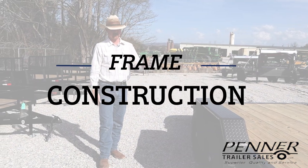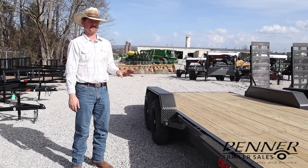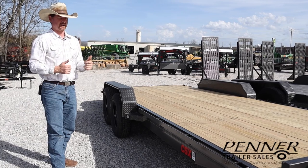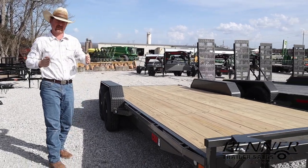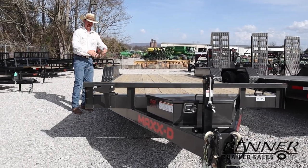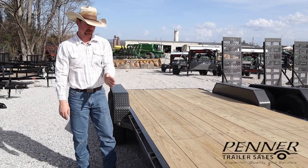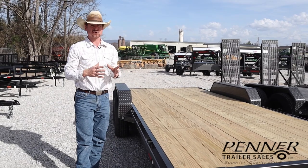The next thing to consider is the frame construction. This trailer is constructed with C-channel. With C-channel, you'll generally have a tongue component. This trailer has a wrap tongue, and on any brand trailer you're looking at, you really want to look for a wrap tongue in the C-channel configuration. What that means is the tongue member comes back in a V, comes back under the frame of the trailer, and then is wrapped back to the axle. That gives plenty of overlap with your trailer platform and the tongue, making it a quite rigid configuration. If the tongue ends just partway under the trailer, that's generally not as strong a structural design.